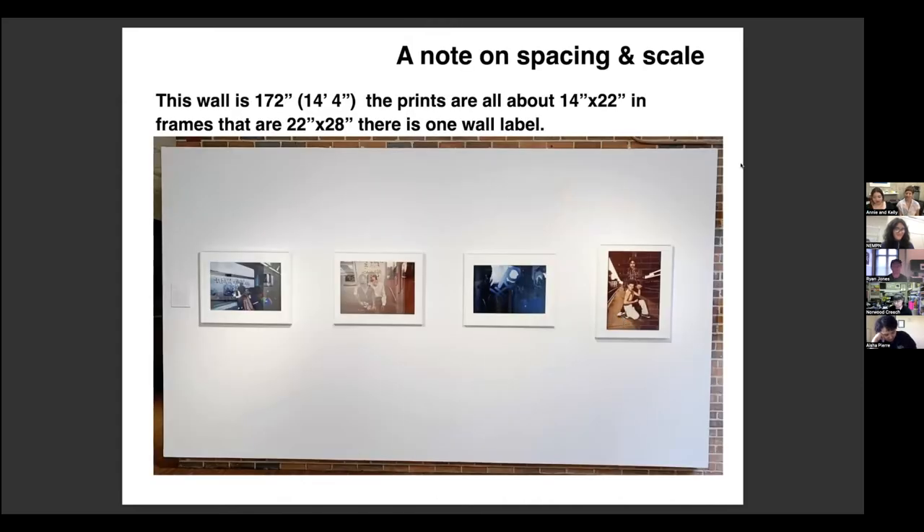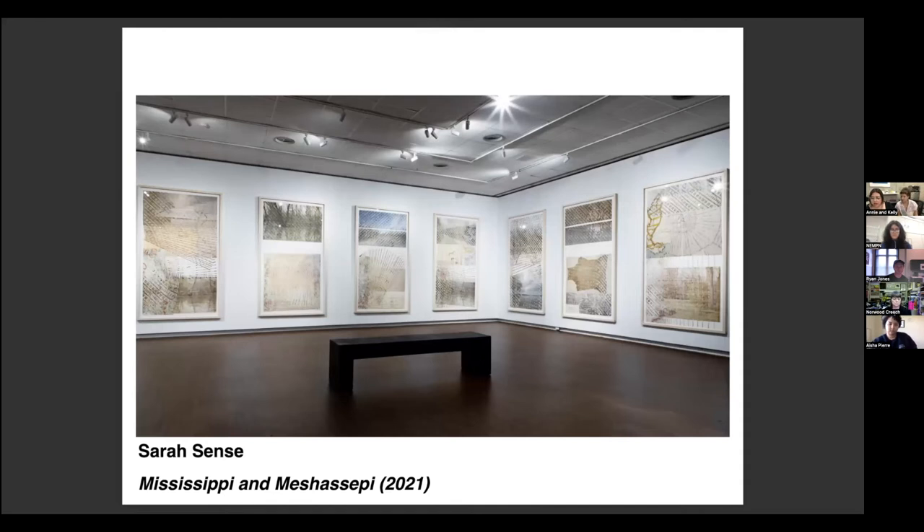A note on spacing and scale: it's kind of hard to transfer the database to the wall. This wall is a little over 14 feet. The prints — the database measurement would be 14 by 22, but in frames they are now 22 by 28. There's one consolidated wall label. The spacing looks pretty crowded — looking at the database, you'd be like 'Oh, four pictures that are 14 by 22 can go on a 14-foot wall easy.' But framing adds to those dimensions significantly. Just something to think about.